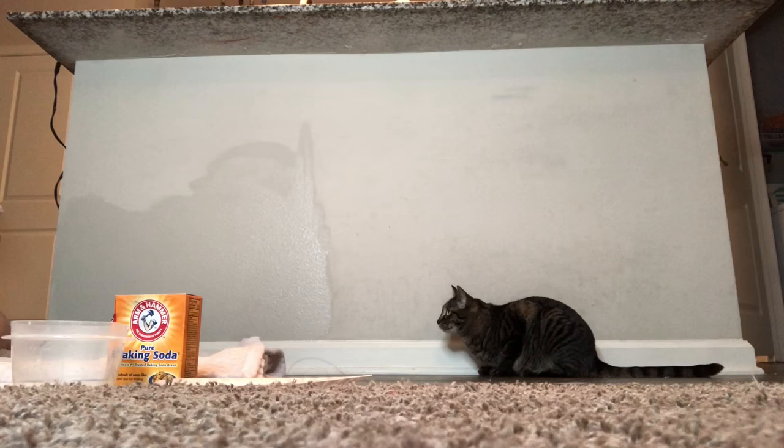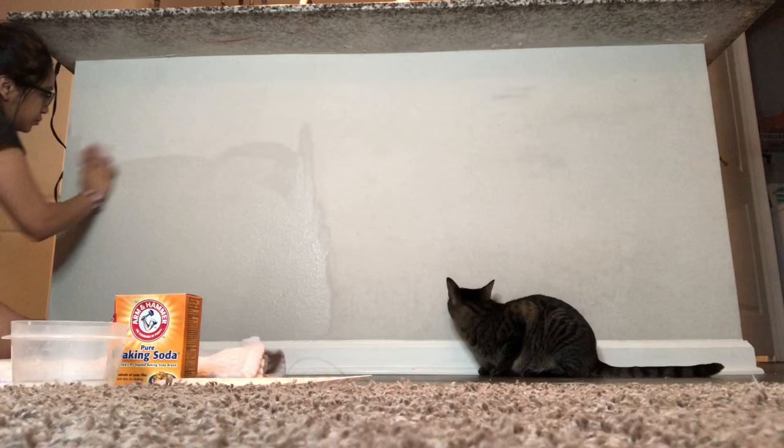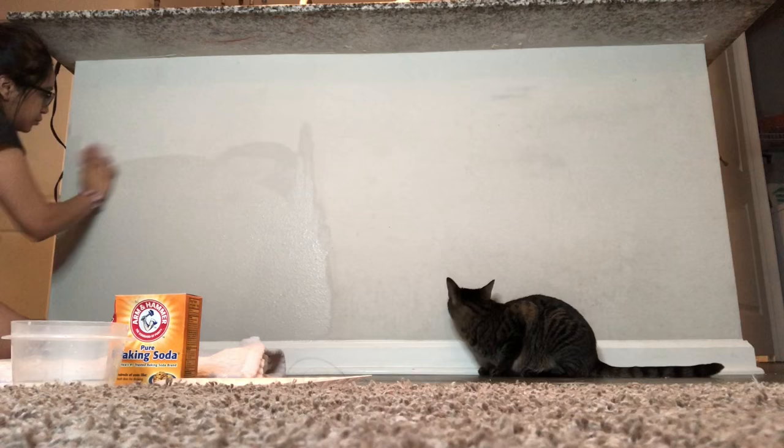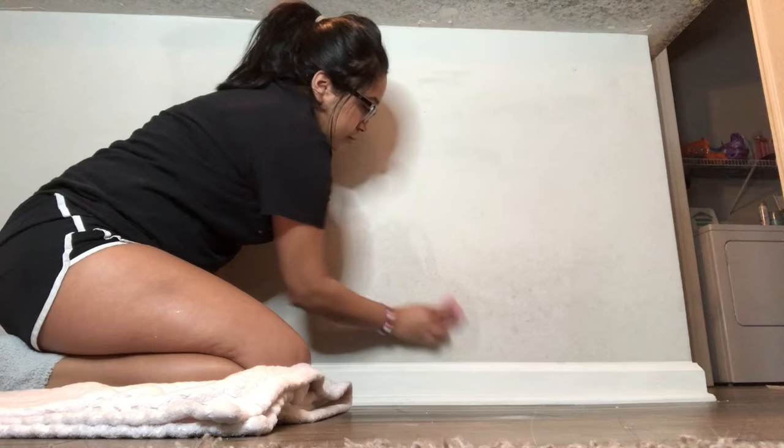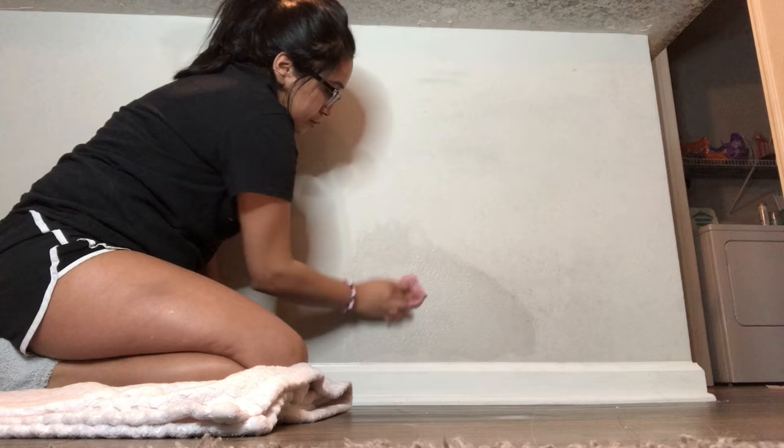First, I started off by putting some baking soda on a damp sponge. I then started to scrub the wall lightly just to get the baking soda on there. I also have a bowl of clean water and a plate that I put the baking soda on, just to make it easier to go back in, clean the sponge, and dip it back into the baking soda.